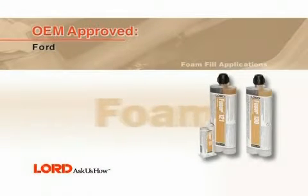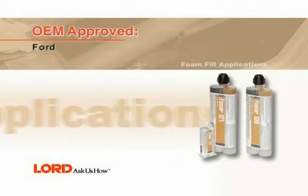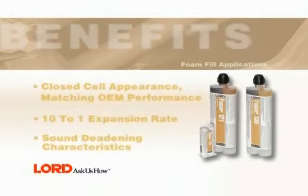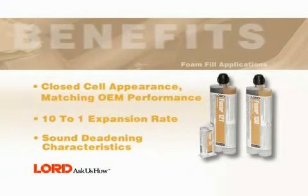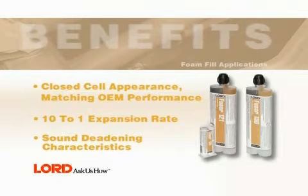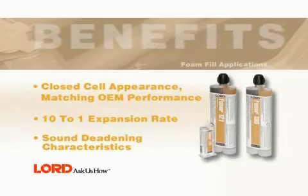In this segment, you will learn how to apply acoustical foams using FUSA 121 and FUSA 130. Benefits of using FUSA acoustical foams include closed cell appearance, matching OEM performance, 10 to 1 expansion rate, and sound deadening characteristics.